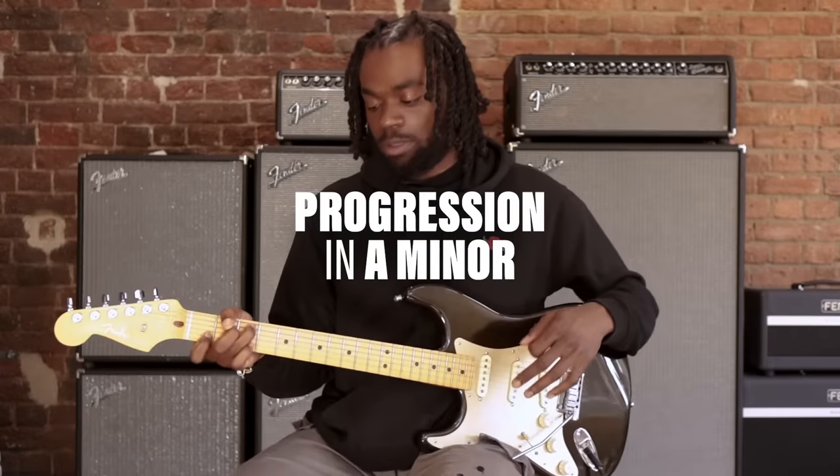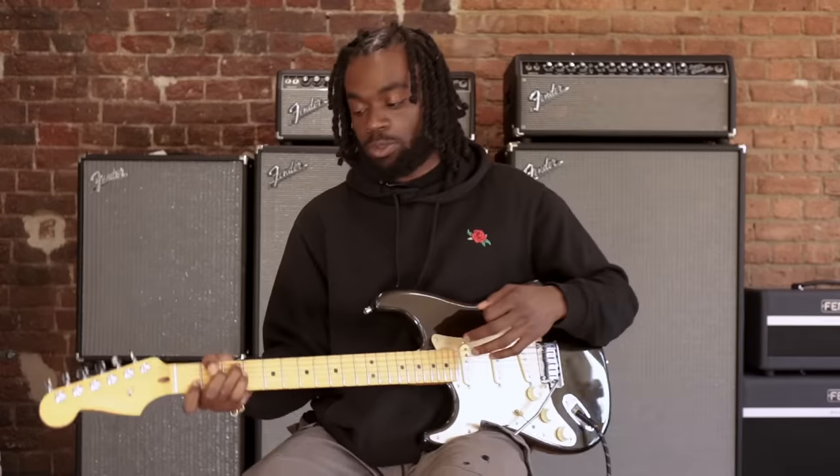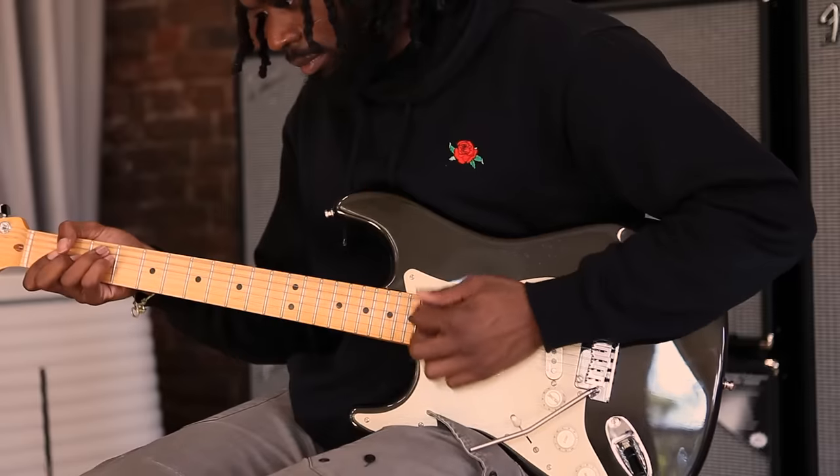So A minor and C are in the same family. I'm just going to go through a quick progression — just a simple way of improvising.